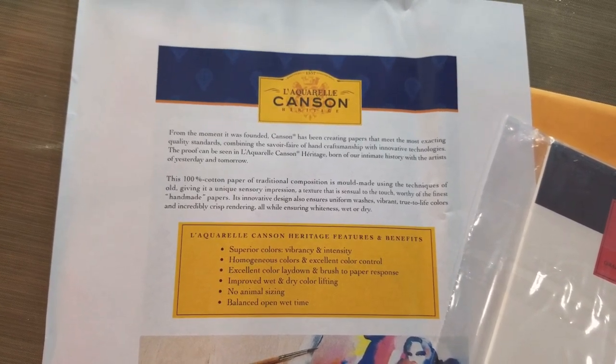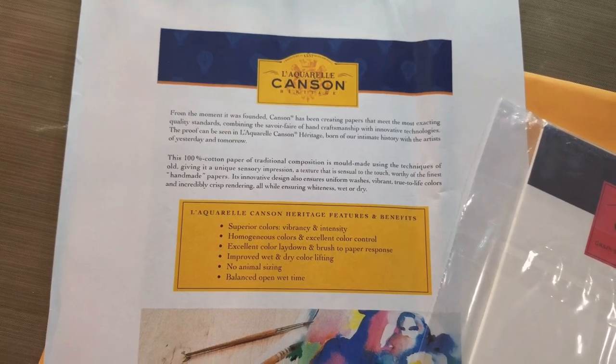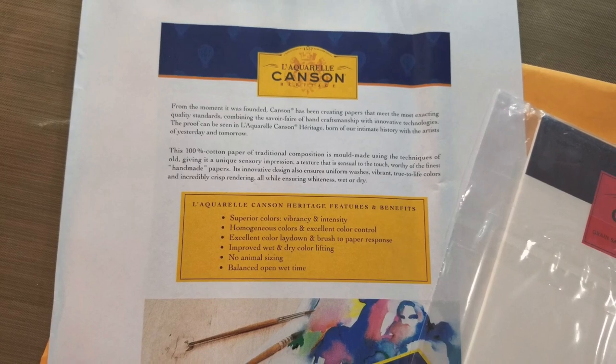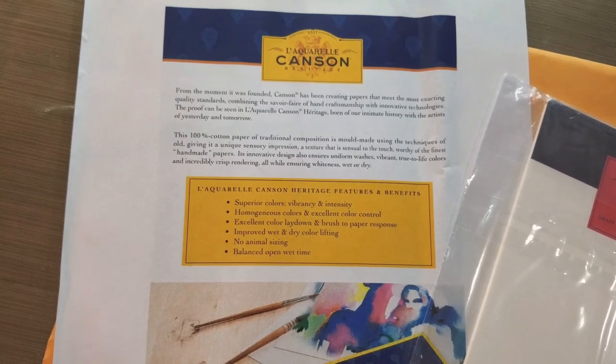Its innovative design also ensures uniform washes, vibrant true-to-life colors, and incredibly crisp rendering, all while ensuring whiteness wet or dry. L'Arches Canson Heritage features and benefits: superior color vibrancy and intensity, homogenous colors, and excellent color control.